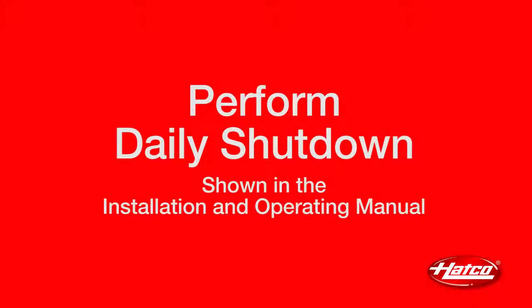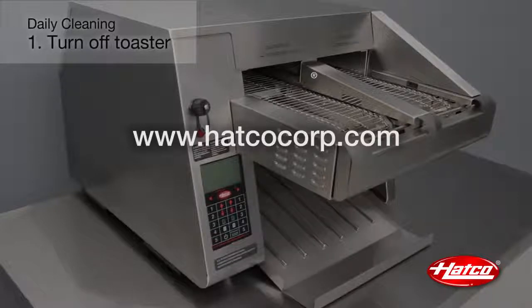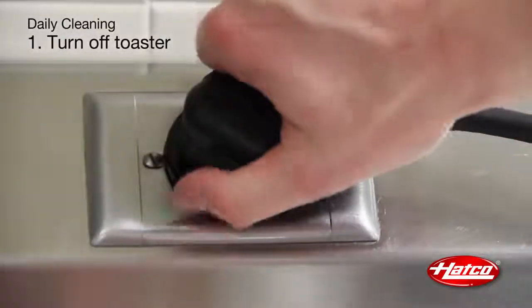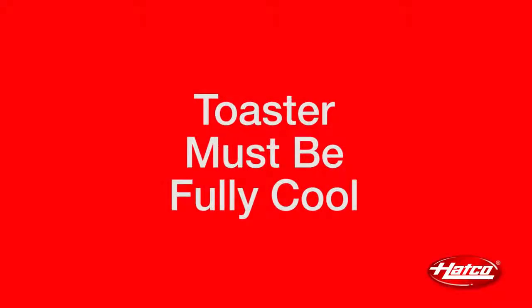Perform the daily shutdown procedure as shown in the operations section of the ITQ Installation and Operating Manual. This can be downloaded from the HATCO website at www.hatcocorp.com. Next, unplug the power cord. The toaster must be cooled down before you start.